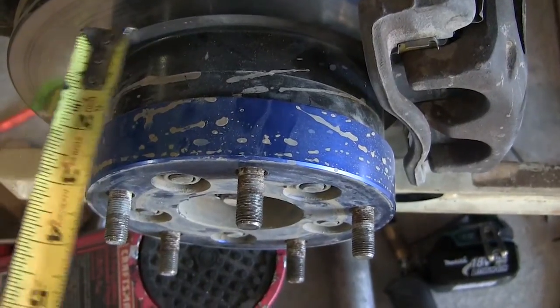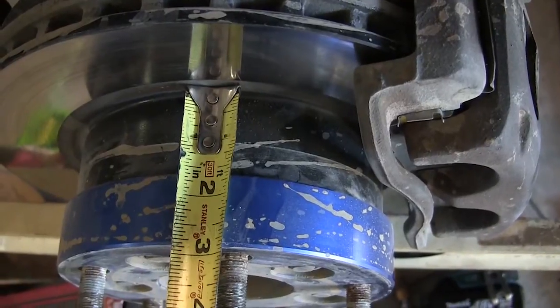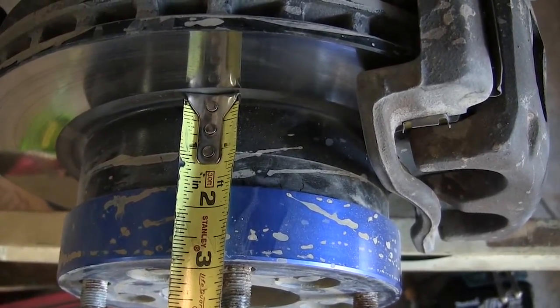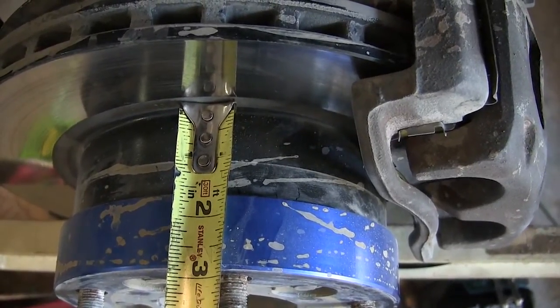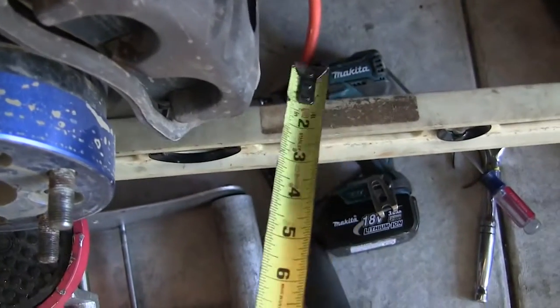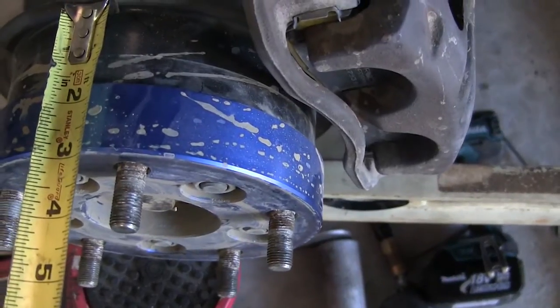This wheel has a spacer, so I'm going to ignore the blue part, but I have to add the rotor hat on there because wheel mount surface to wheel mount surface is what you want to base it on. So I took the measurement to here and then added this to it.